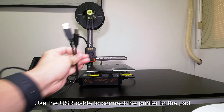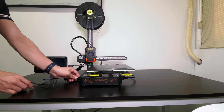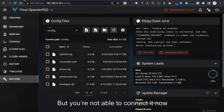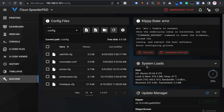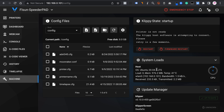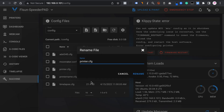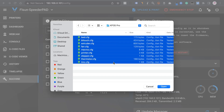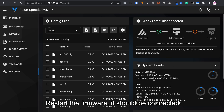Use the USB cable to connect the printer to the pad. If you're not able to connect, that's what happens when the configuration is wrong. Rename or delete the original configuration, then upload the new configuration files from the bundle. Restart the firmware — it should now be connected.